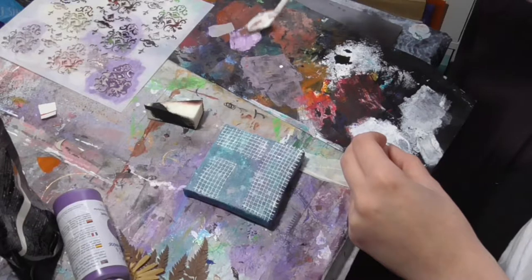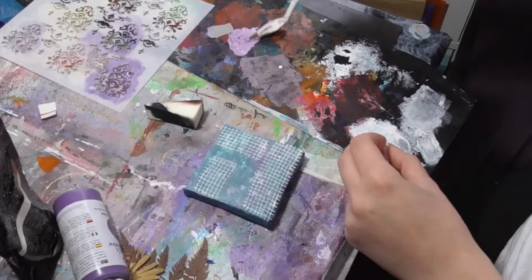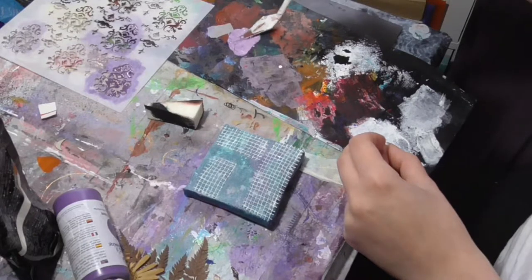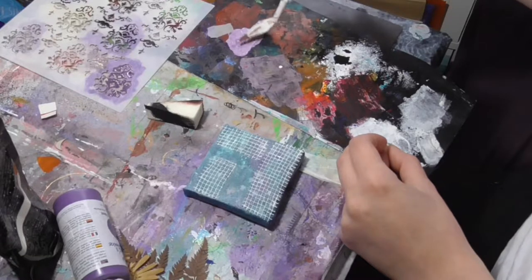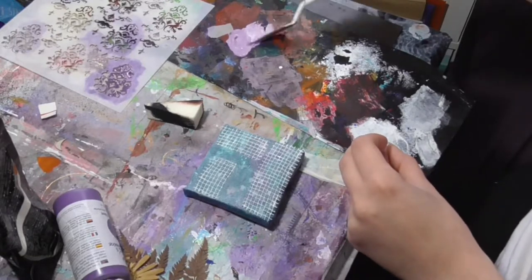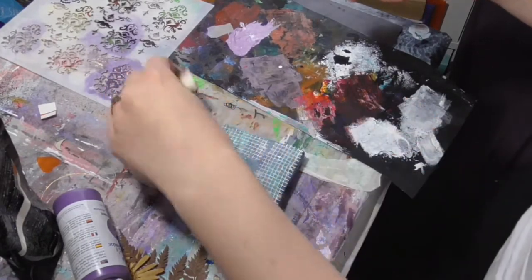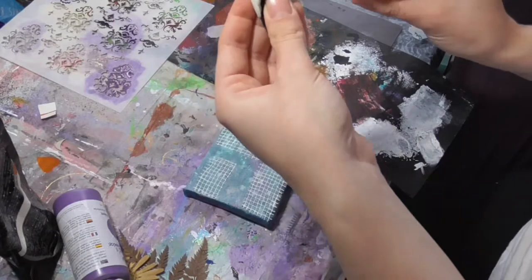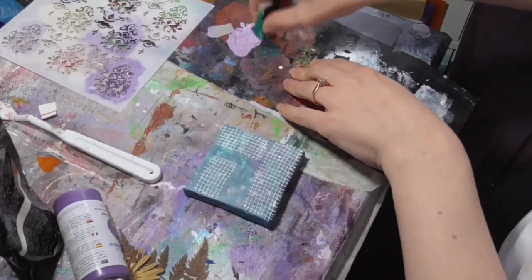That's very nice, I like that. I've got way too much so I'll probably use it on another one of these canvases. I kind of feel like I have quite a lot to do on them now. I don't want to lose momentum so I'm trying to get on with them.